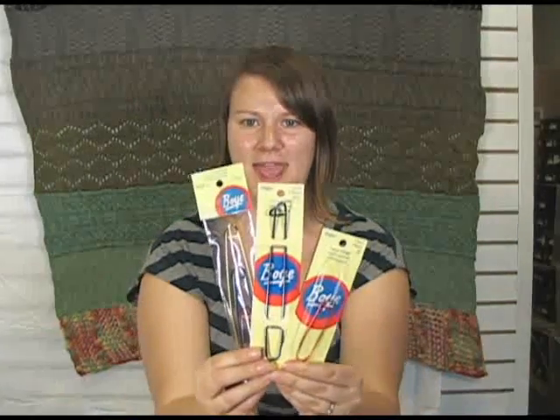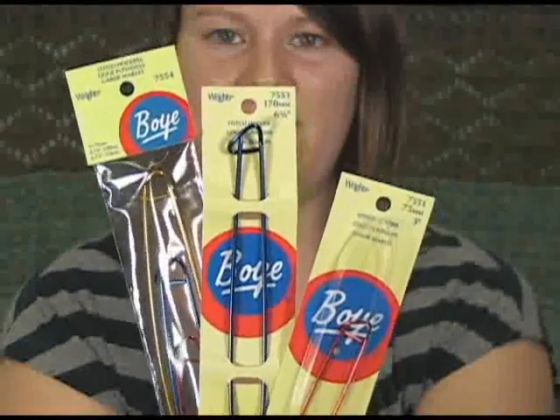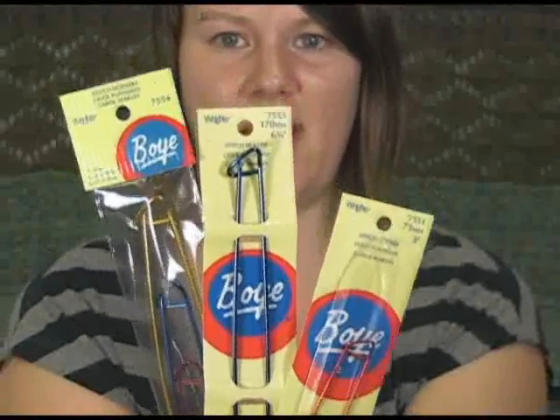Hi there, I'm Kristen from Jimmy Beans Wool and I've got here in my hands some Boy Stitch Holders. These are very handy, very economical little tools to have in your knitting basket of treats for when you're knitting and things you might want to use for any kind of project.